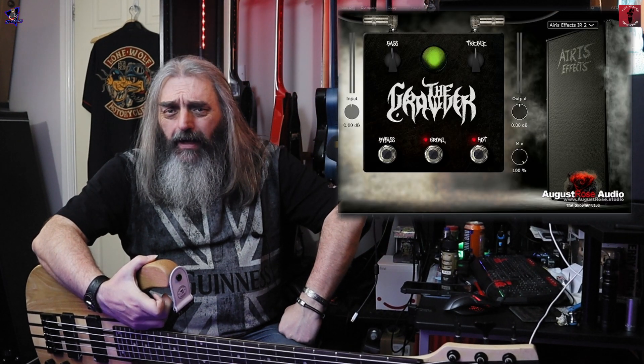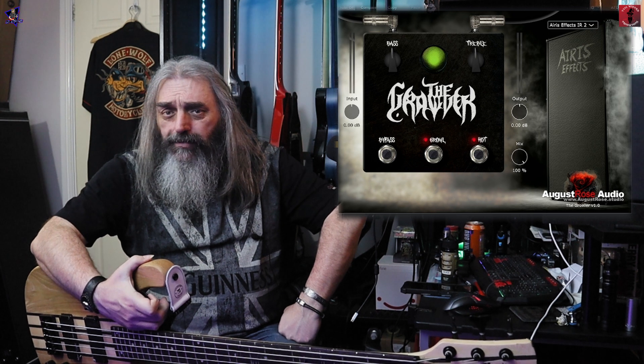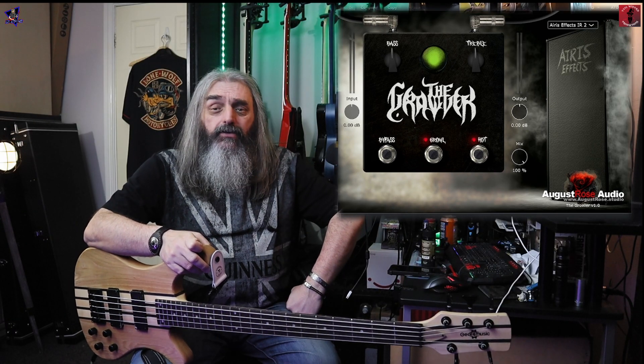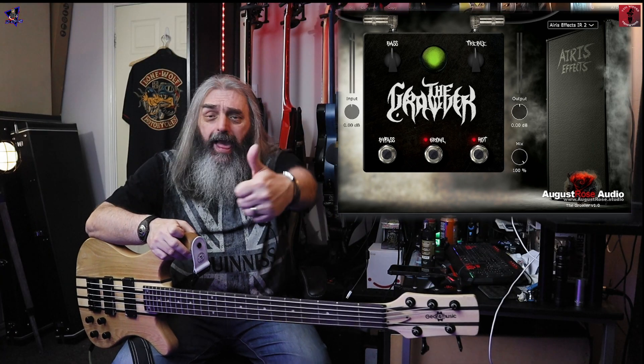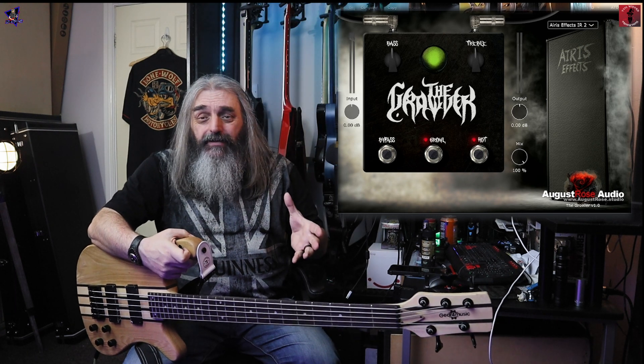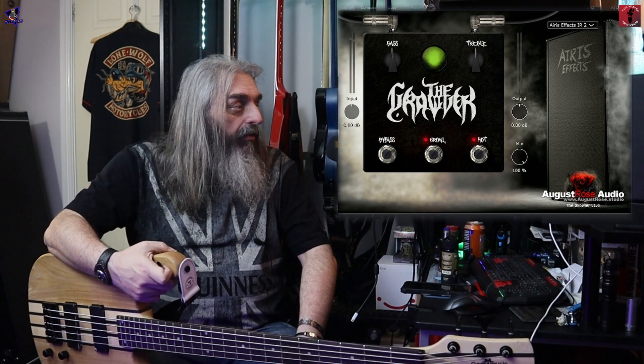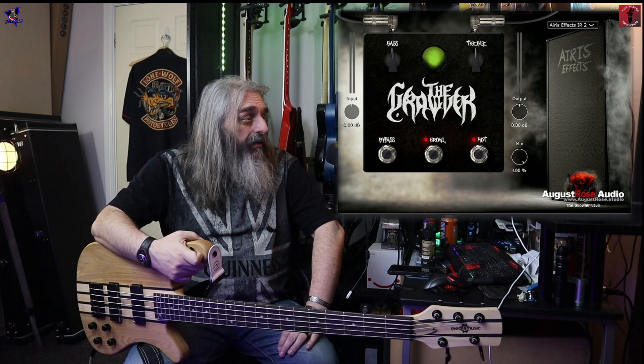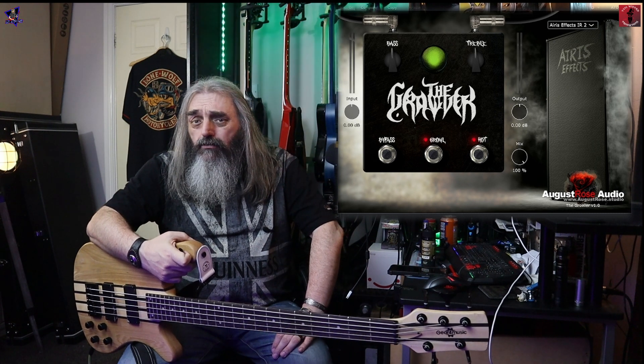So there you go, that was the Growler from Jeremy Fox and August Rose Audio. Does it get the wizard seal of approval or the finger of doom? Oh yeah, definitely gets the wizard seal of approval — hey, it's free, and we love free on here. Not only is it free, I think it sounds good as well. It's a neat, simple, easy little plugin to use. You can get a fairly clean tone out of it if you wish and blend that in with a more mid-rangey distorted tone to help your bass cut through in the mix. I think it sounds pretty good as it is and doesn't really need much doing to it.